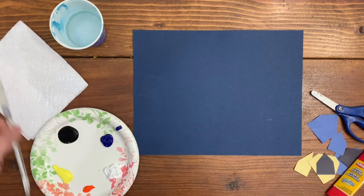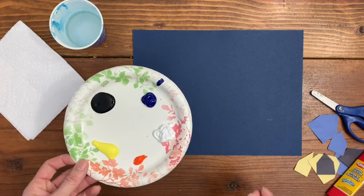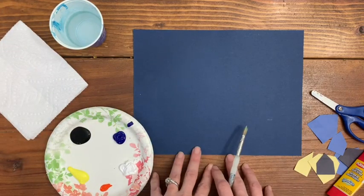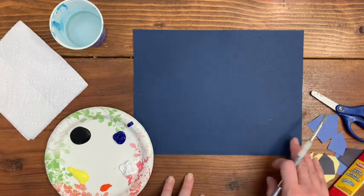To begin, you will have your supplies, which would be your paint. You really only need five colors: orange, yellow, black, blue, and white. And your clean-up supplies, your paper, and then if you want to, you can have some extra items like scissors, paper, and glue to add a cityscape at the bottom.